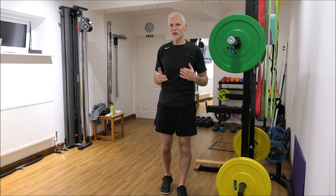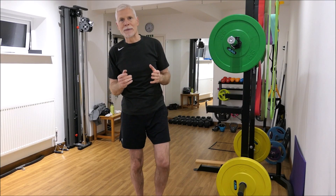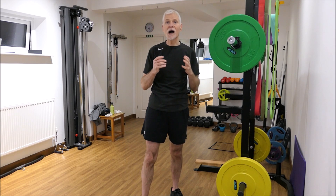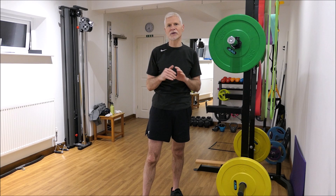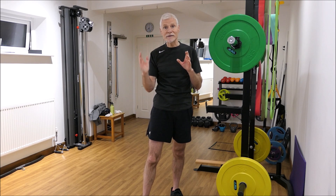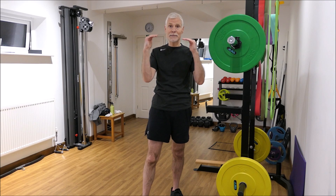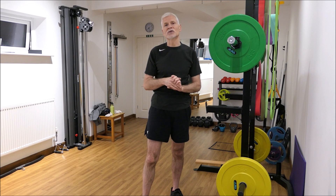That's the traditional format of the squat — what we call a half squat, where the hips and knees are relatively equal in height. A full squat is where the hips go right down towards the floor, and a quarter squat is just a little dip at the top.